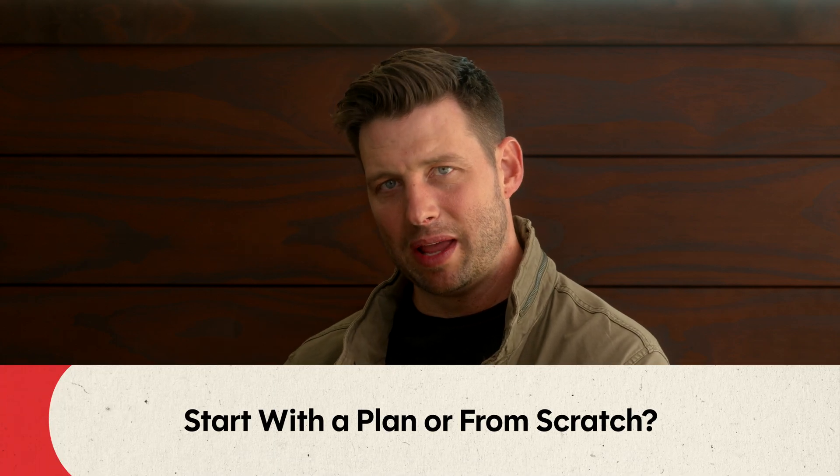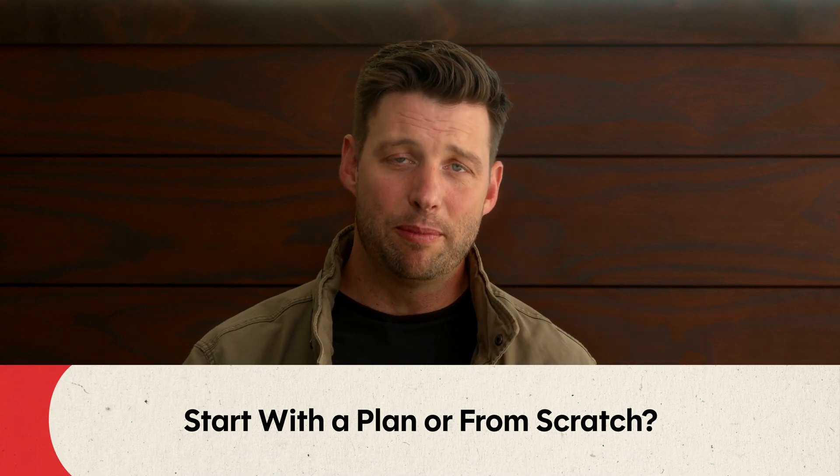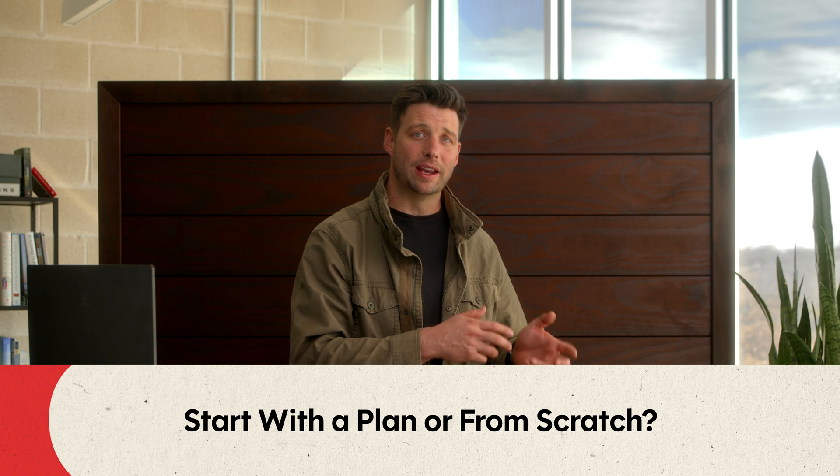That's just a couple of the design details — among a myriad of changes we made to this house plan to modify it for high performance. Which begs the question: is it better to start with a house plan and modify it for a high-performance home, or is it better to start from a blank sheet of paper?